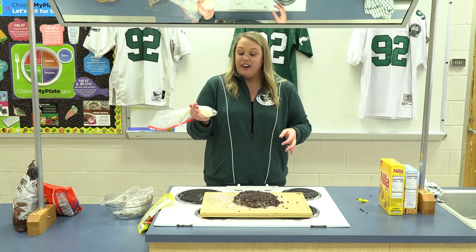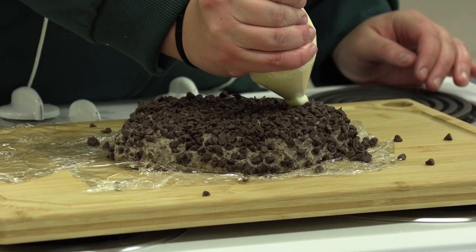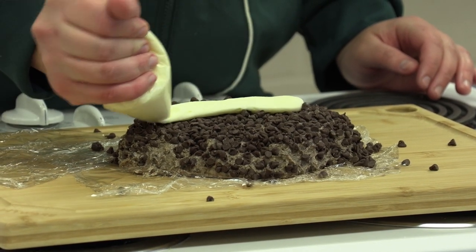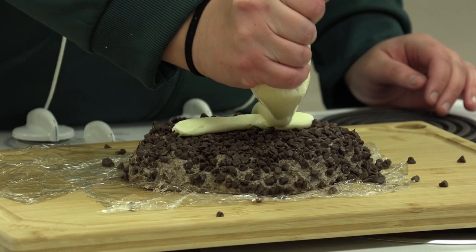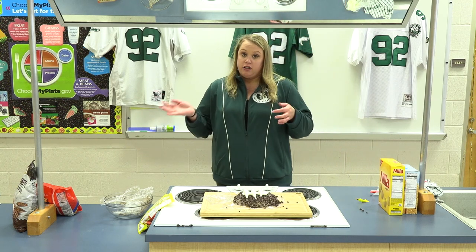If we remember the icing we set aside earlier, we're gonna use that to make the laces for our football first. We're gonna go ahead and put that right down the side and just make a couple of laces. Now we need to start assembling our charcuterie board.